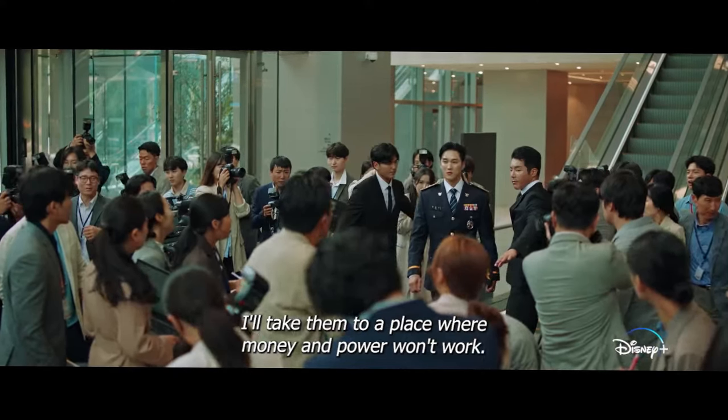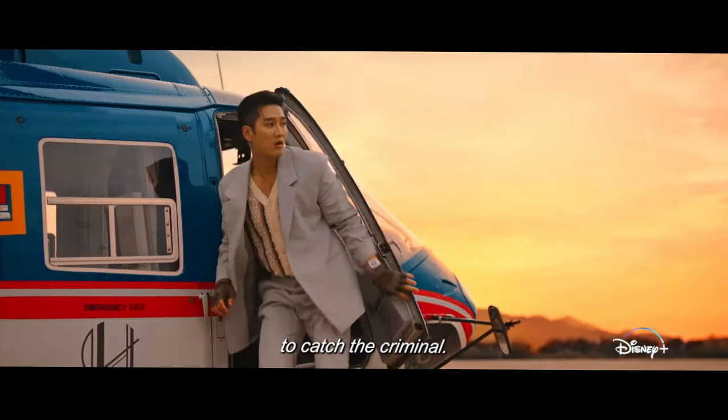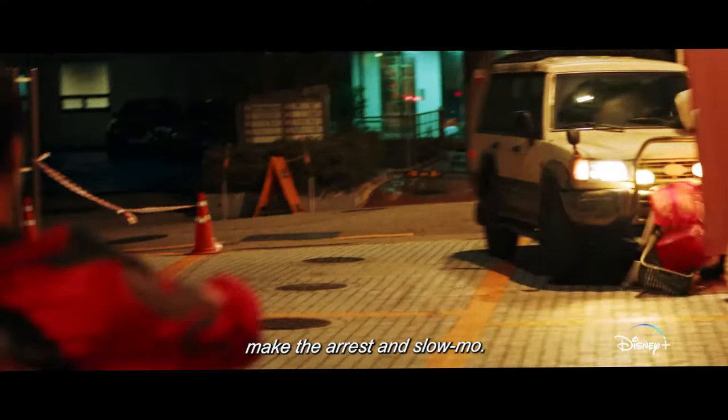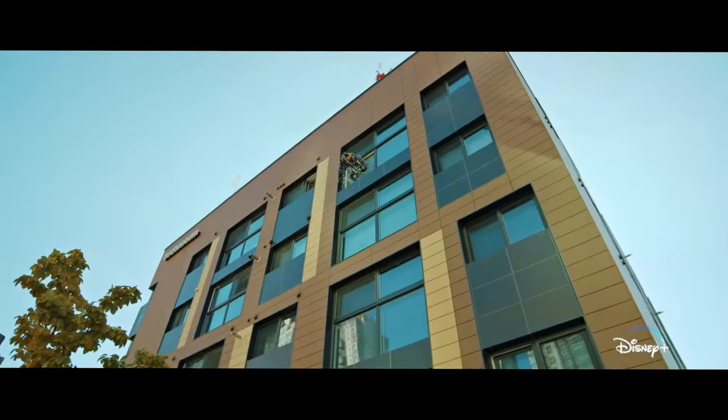Flex X-Cop. Straight from his emotional performance in Netflix's hit K-drama See You In My 19th Life, Ahn Bo Hyun is set to wow us in this action crime drama. In Flex X-Cop, he will be joined by Park Ji Hyun, whom we last saw on Reborn Rich.